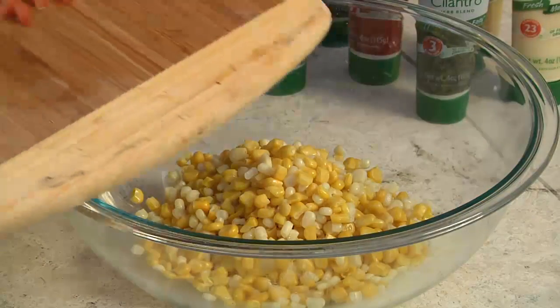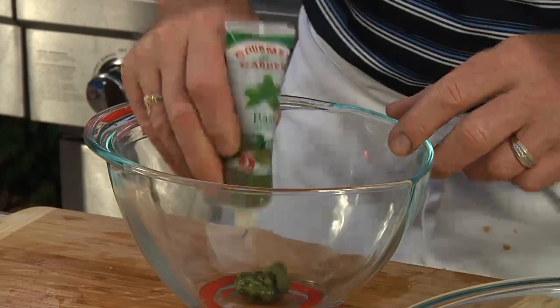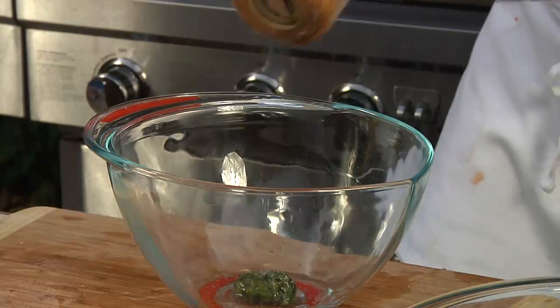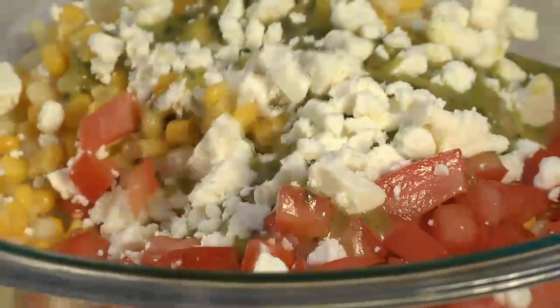This easy salad starts with corn and diced tomatoes, and a delicious dressing consisting of Gourmet Garden squeezed basil, white wine vinegar, a little salt, and fresh cracked pepper. We'll whisk it together while we add our oil a little bit at a time for a nice emulsification. We'll dress our salad, add crumbled feta cheese, and toss.